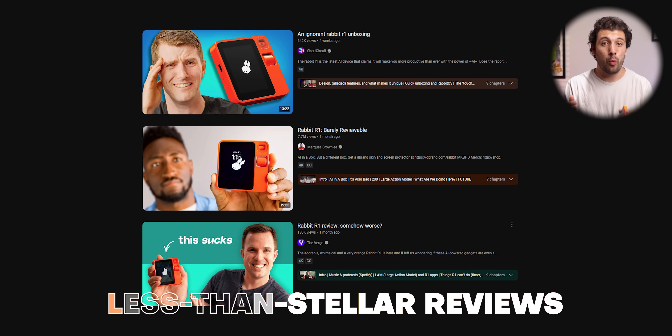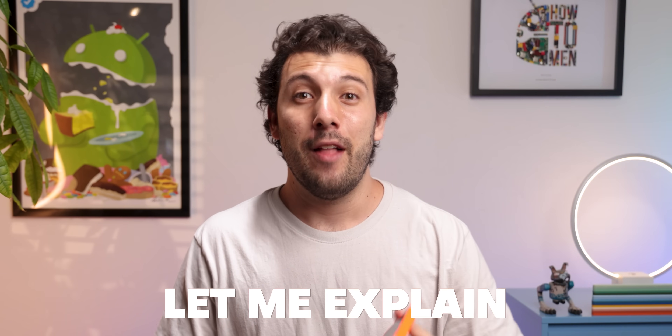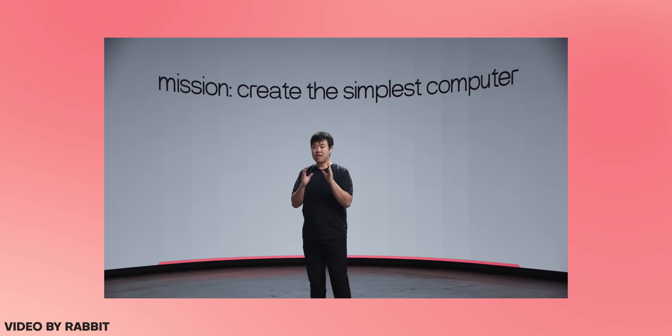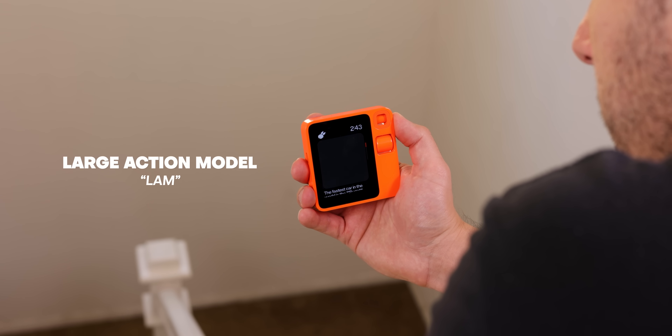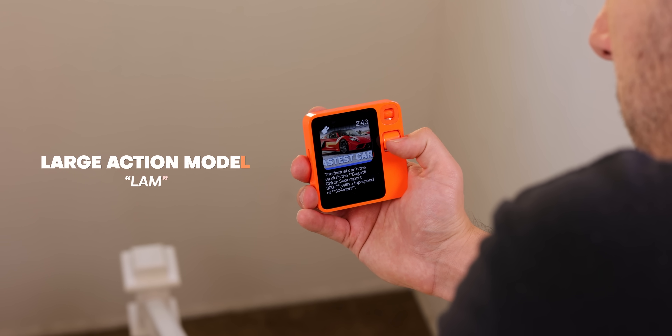As many of you know, the Rabbit R1 has received less than stellar reviews. But if you've been living under a rock and need clarification on what this bright orange box is, let me explain. The company called Rabbit basically calls it the simplest computer that's supposed to be a companion. It's powered by an AI model they created called Large Action Model, or LAM, and this model is supposedly so powerful that it can even learn how to use any software, regardless of the platform it runs on.